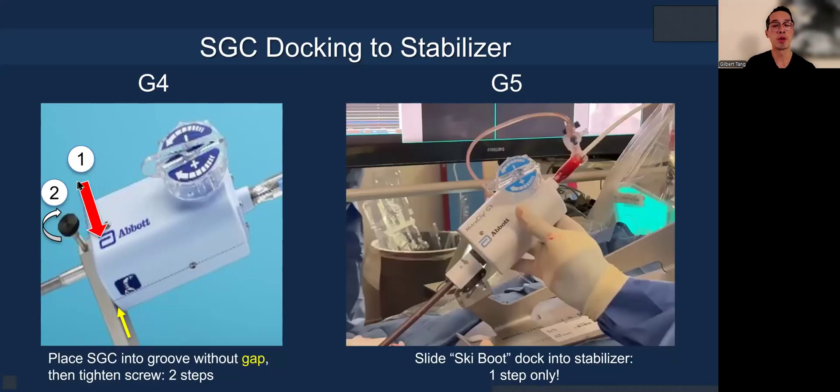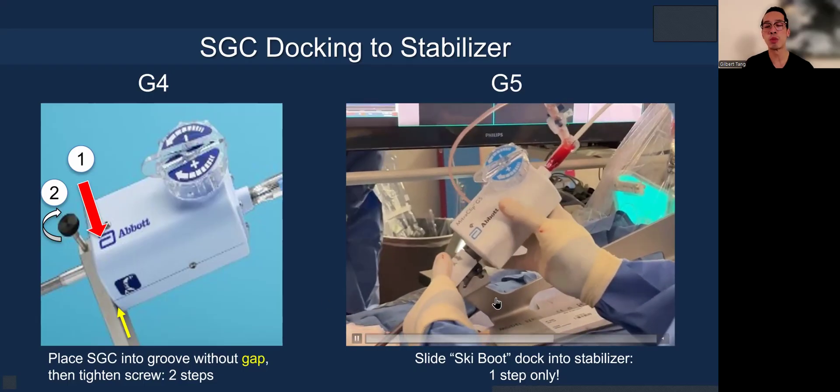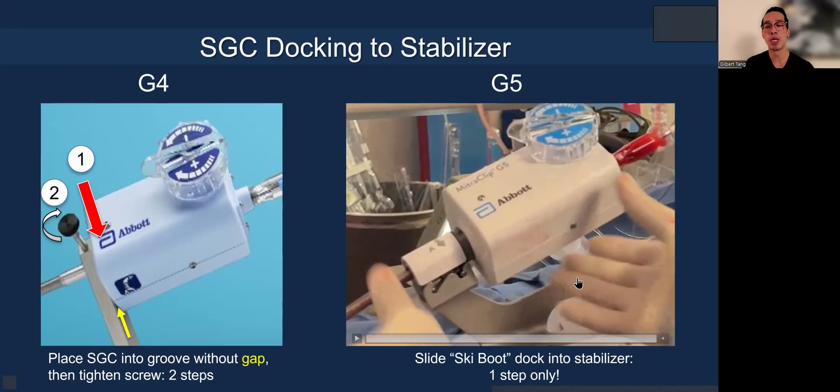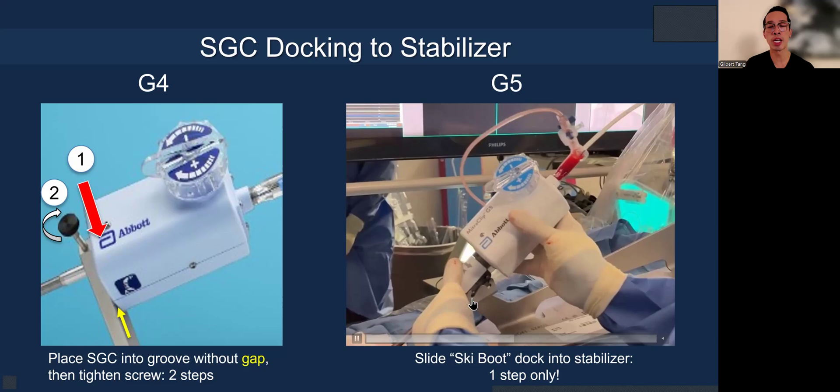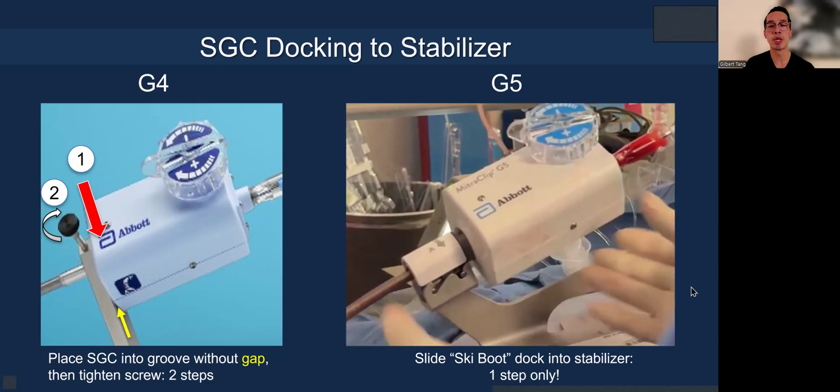Looking at how the steerable guide catheter docks into the stabilizer in G4: step one, you put the guide right in the groove of the cradle, and then you fasten the screw to secure it — two steps involved. Now with G5, it's just one step where the ski boot docks into the stabilizer and you're done. Pretty simple.